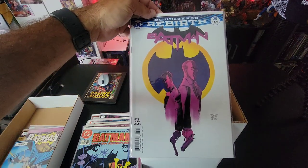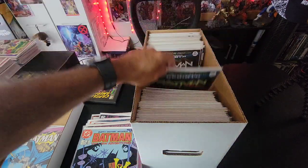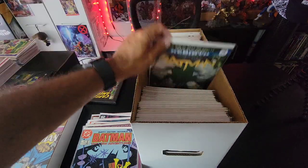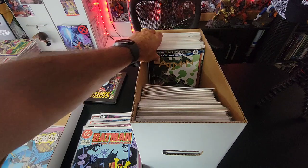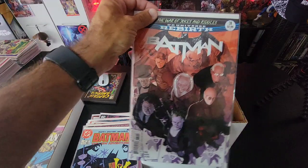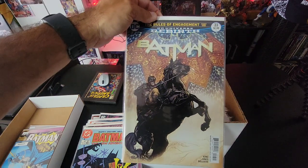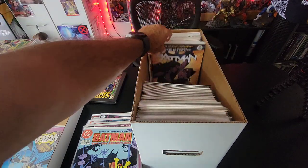Issue 25, 26, 27, 28, 29, 30. Issue 31 — I think I still have some older stuff in this box too. Issue 32, 33, 34 — cool cover — and issue 35.